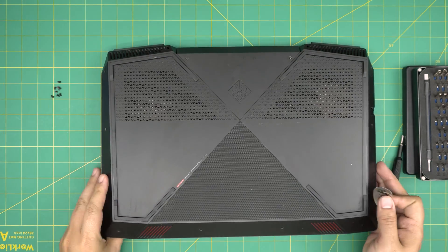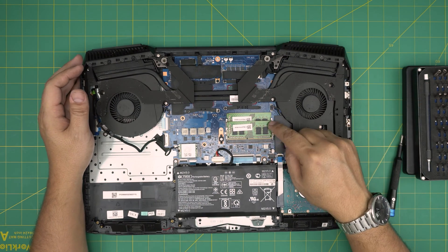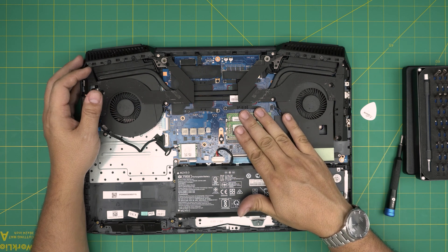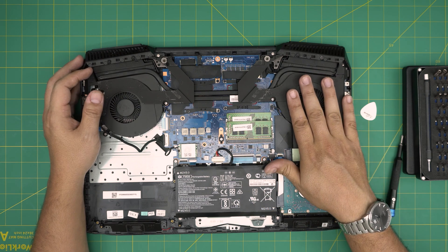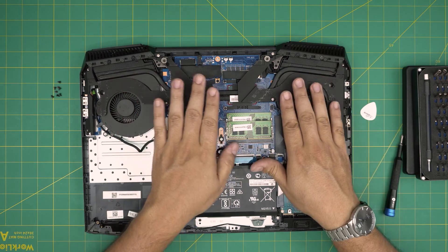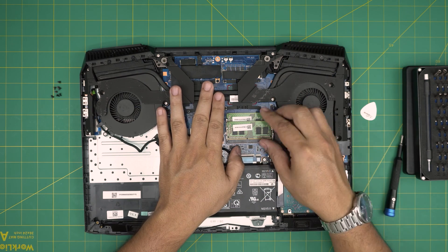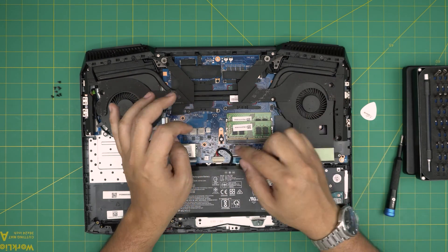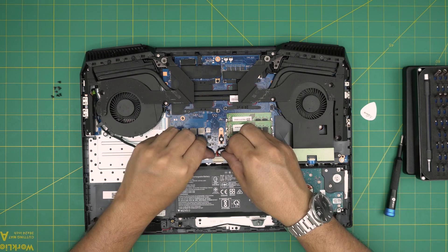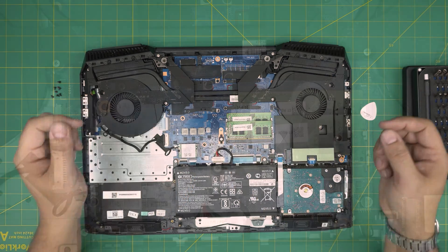Now just pull the cover up and set it to one side. Down here we can see the two RAM slots. People often get paranoid and think you have to disconnect the battery — you don't. As long as the laptop is powered off, it's not necessary. Some laptops don't even give you access to disconnect the battery for RAM upgrades. But if you want to, pull the jack backward to disconnect it; to reconnect, push it straight back in.